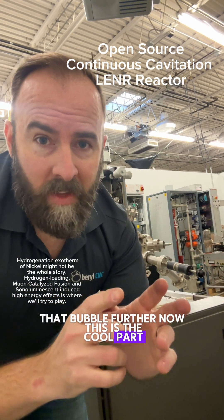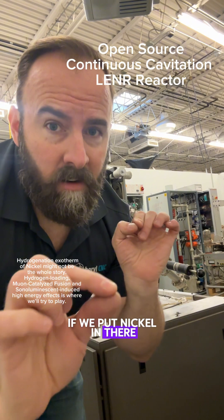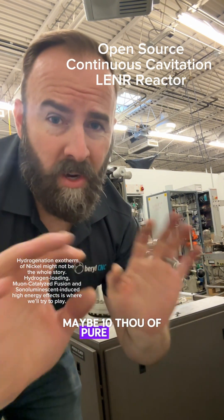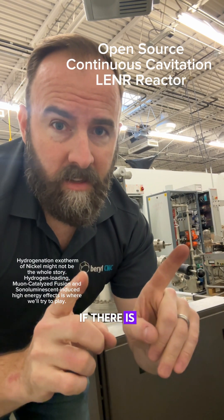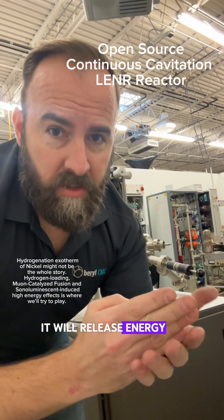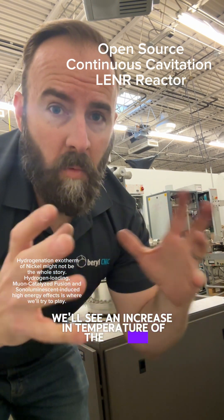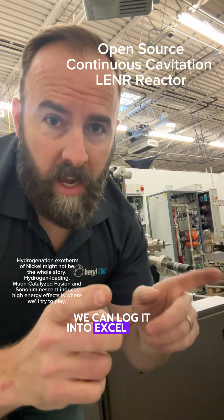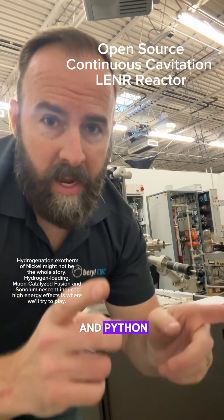Now this is the cool part: if we put nickel in there — I'm thinking a very thin nickel wire, maybe ten thousandths of an inch, pure nickel — if there is a fusion reaction, the nickel will turn into copper, it will release energy, so we'll see an increase in temperature of the water relative to not having the nickel in there. We can measure this and log it into Excel using Raspberry Pi and Python.